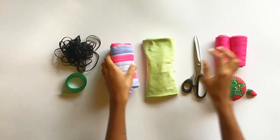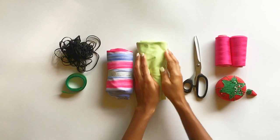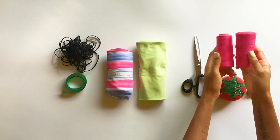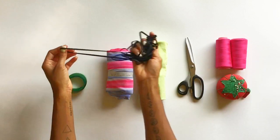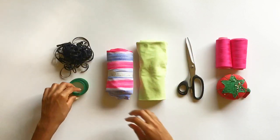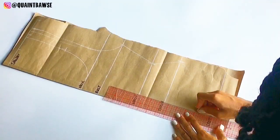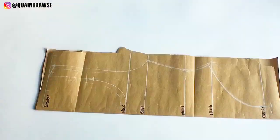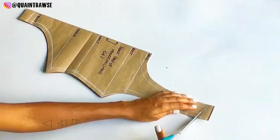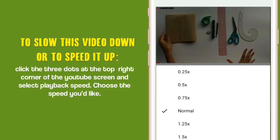To sew this monokini you're gonna need a half yard of swimmer spandex and knit fabric that stretches both ways, matching thread, fabric scissors, pins, five yards of quarter inch elastic, a tape measure, and a sewing pattern. In my last video I showed you how to draft this pattern so check that out in the description box down below, and if you'd like to change the playback speed of this video for better understanding then do the following steps on the screen.